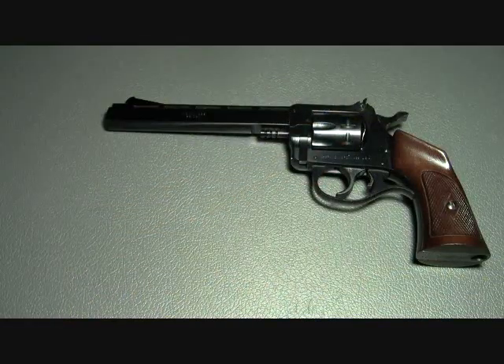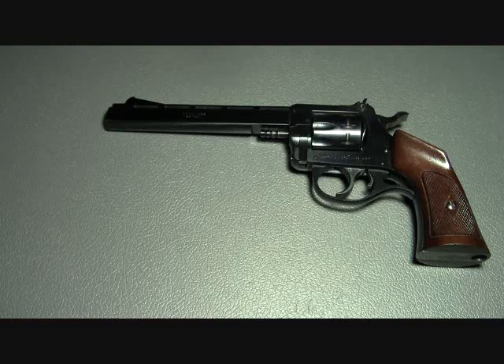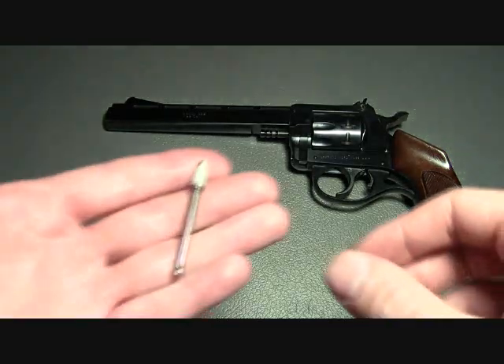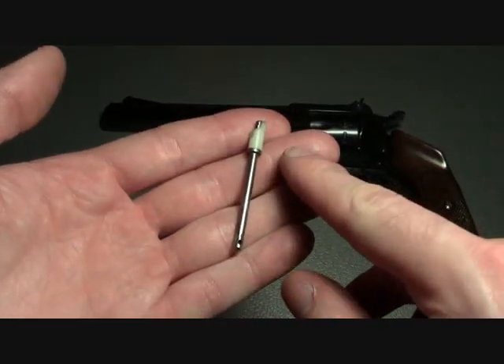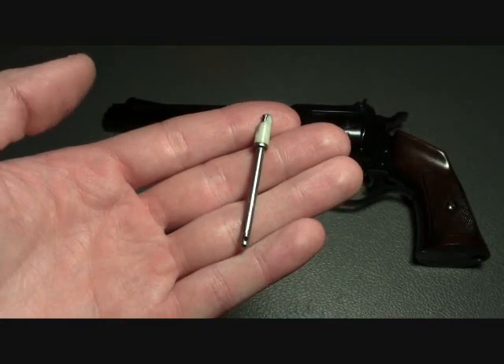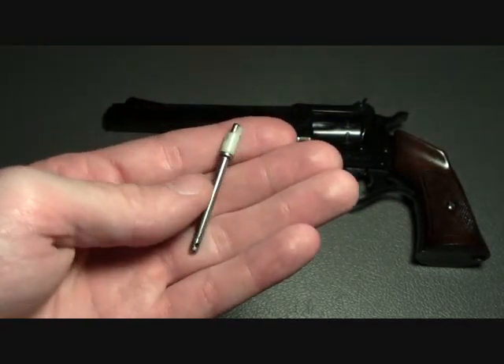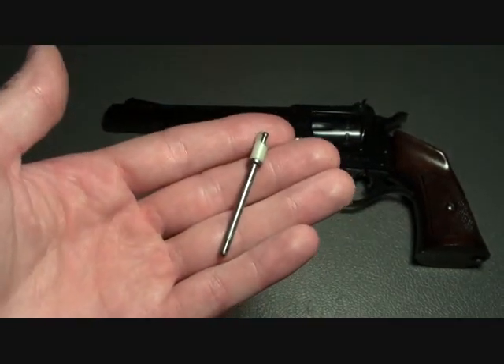This revolver is extremely reliable. It's been in the family for many years and has fired thousands upon thousands of rounds. In that time there's only been one major failure, and the part that broke was actually a plastic component on the end of the main spring guide rod. If you look around you can find this part made entirely of steel, so if you swap that out you shouldn't have any problems at all.